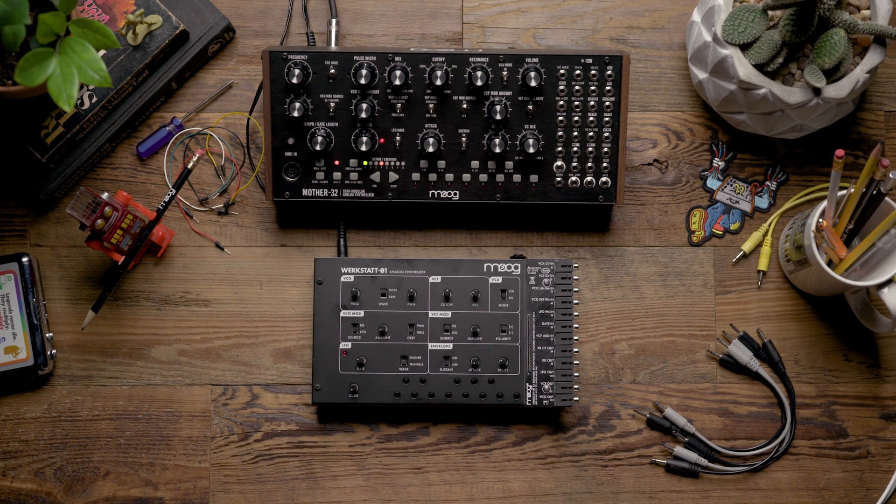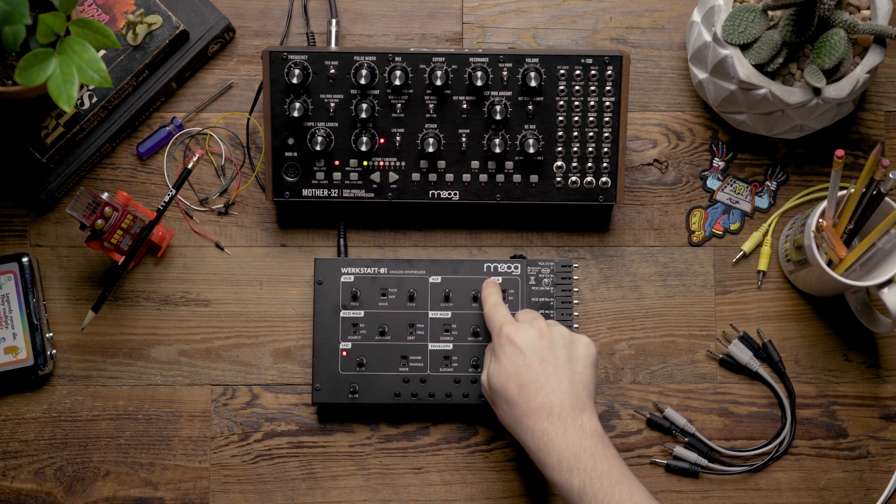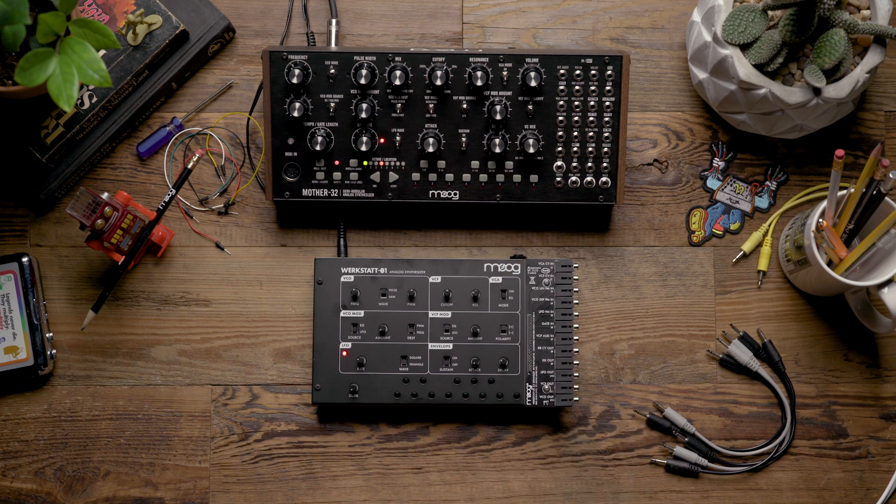Hello and welcome. In today's video, we're going to look at using the Werkstatt to add an extra oscillator to the MOTHER-32.